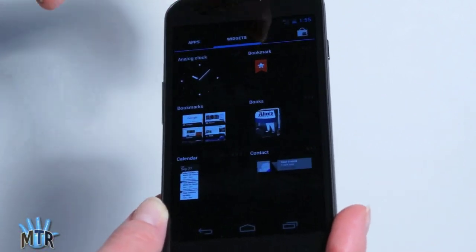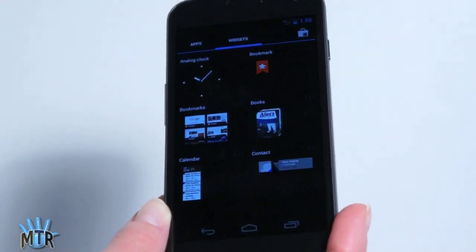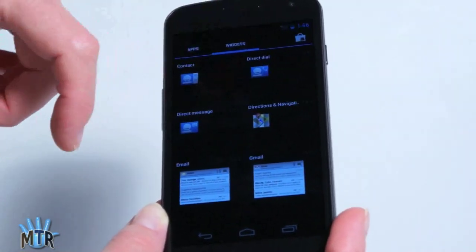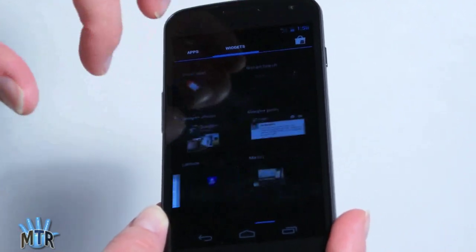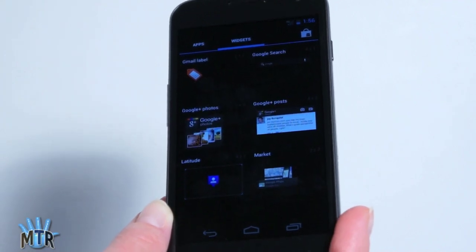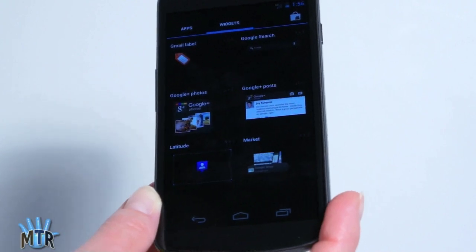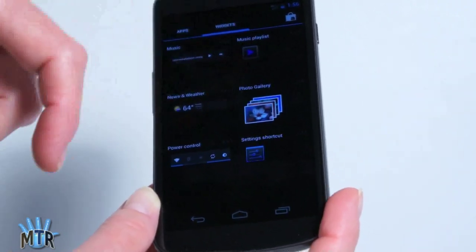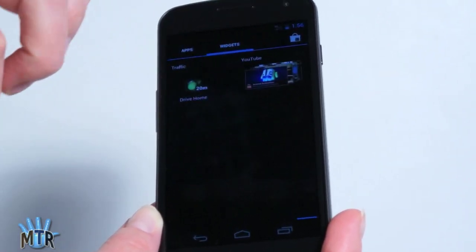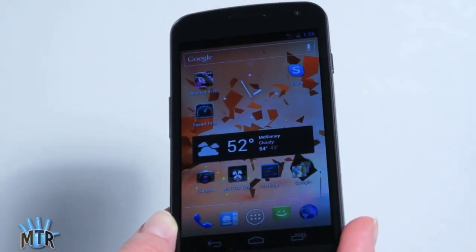As we take a look at the widget options, you can see analog clock, bookmarks, Google Books — a lot of these are carryovers from previous versions of Android. Calendar widgets, contacts widgets, direct dial. Your Gmail, your email, Google Maps widget, Google Plus — this is big on Google Plus integration. It's also got hangouts, a shortcut to the market, media player controls, photo gallery, wireless controls, shortcut to settings, and the YouTube widget. That's your basic standard Google set of widgets, with no customizations.